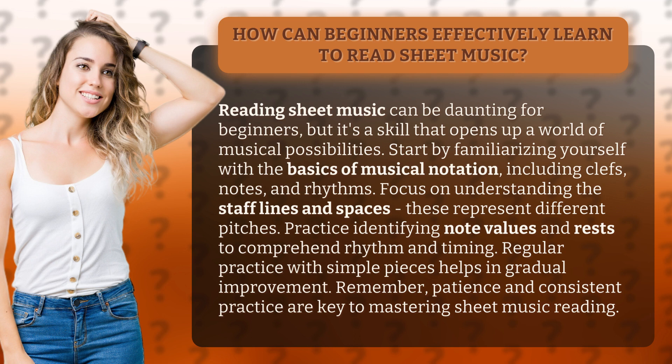Start by familiarizing yourself with the basics of musical notation, including clefs, notes, and rhythms. Focus on understanding the staff lines and spaces — these represent different pitches. Practice identifying note values and rests to comprehend rhythm and timing.